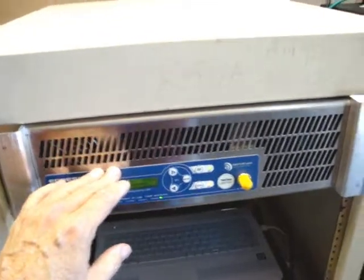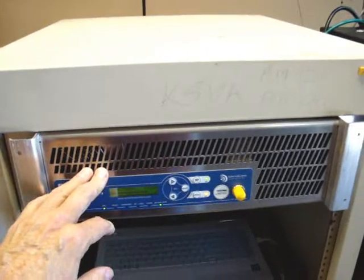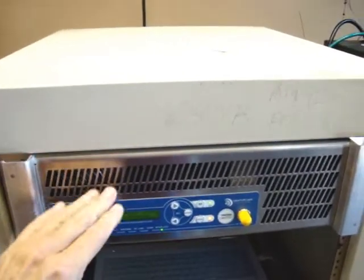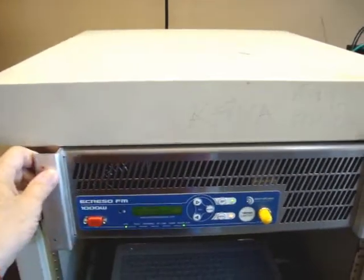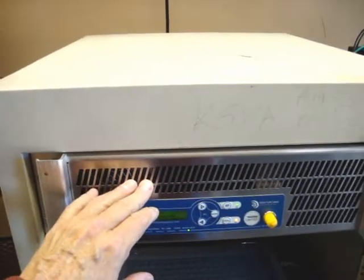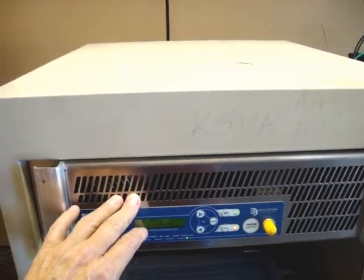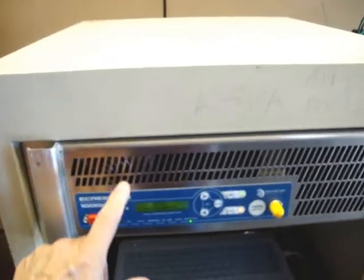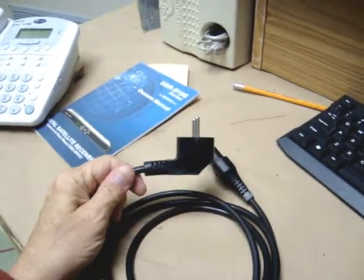One of the things here in the U.S. we need to understand on this particular FM transmitter is you don't want to run it on 120 volts. It will work, but it draws too much current. The switching power supply in this starts to draw too much current and it'll pop fuses and cause some heating. This is made in Europe and they want to see about 230-240 volts in this particular transmitter.